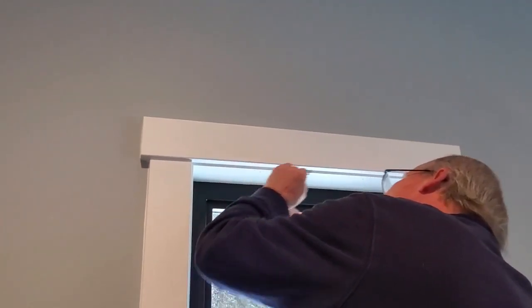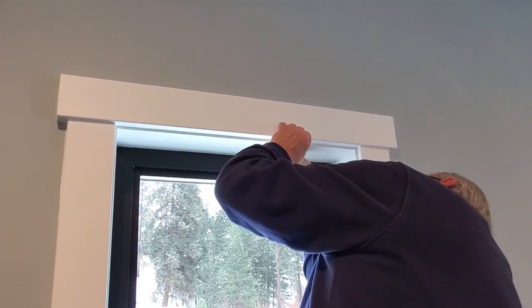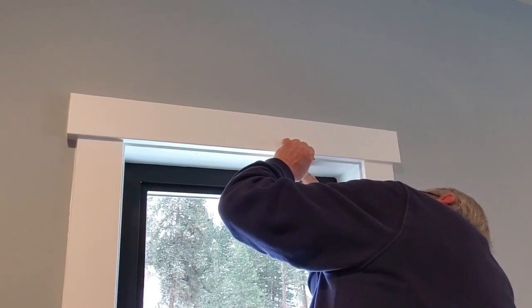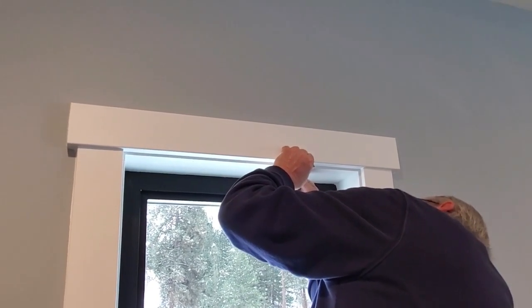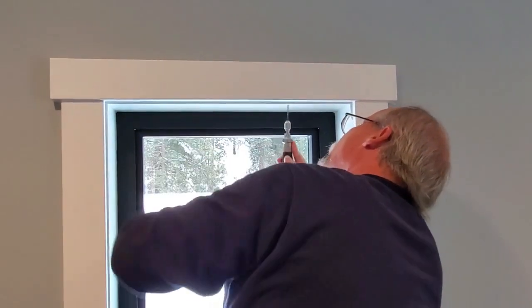We're measuring the distance from the edge to make sure they're both the same — we don't want our blinds to be at an angle. It's really hard to tell when you're doing it.